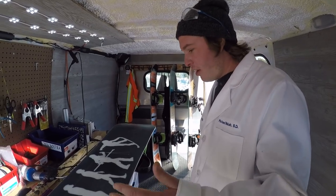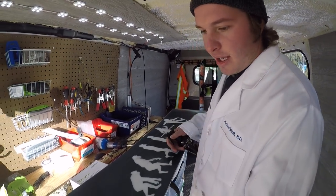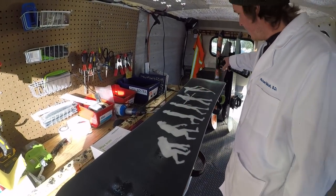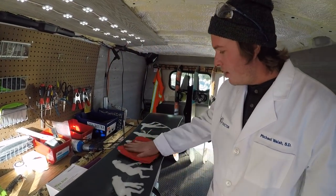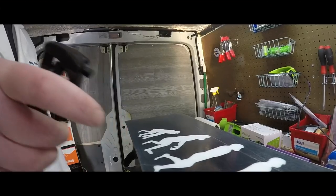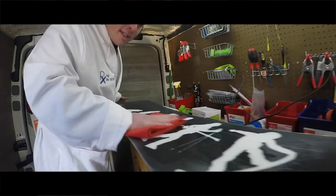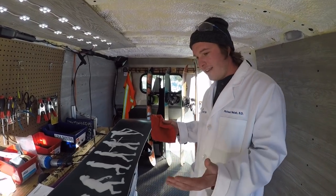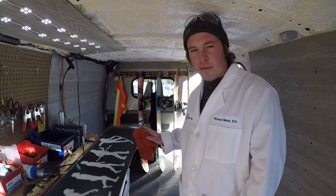So the first step is to get your base all prepped — get it cleaned out nice and dry so it can absorb the wax and stay in there for a while. Spray the base cleaner on, then take a napkin or washcloth and rub it in there to get some of the dirt and debris out. Before you wax the board, let this evaporate so the base is as dry as possible.